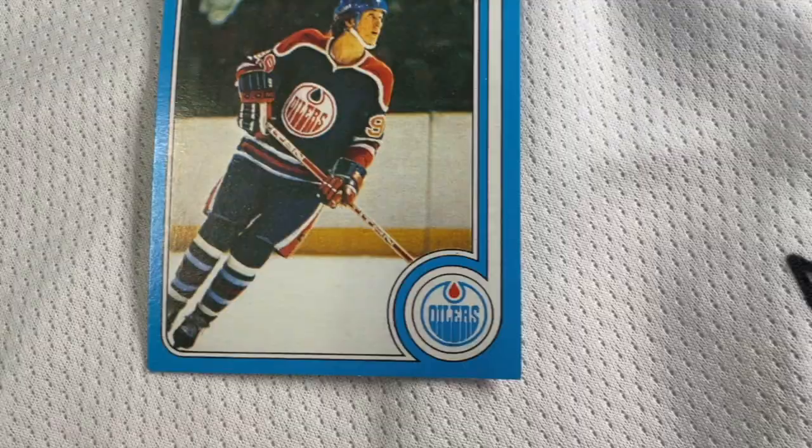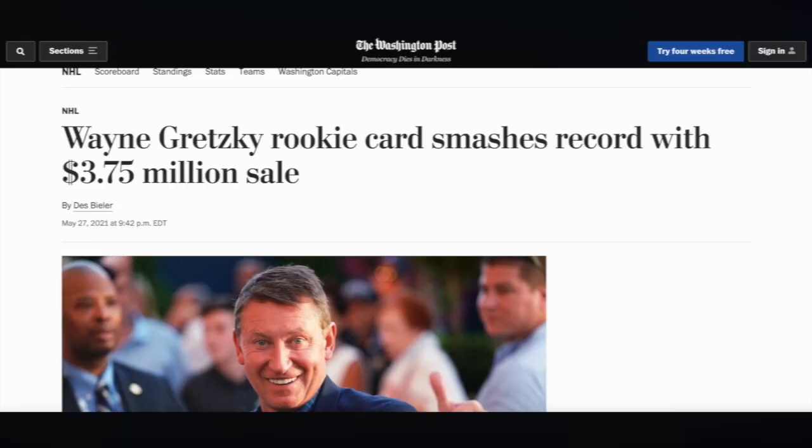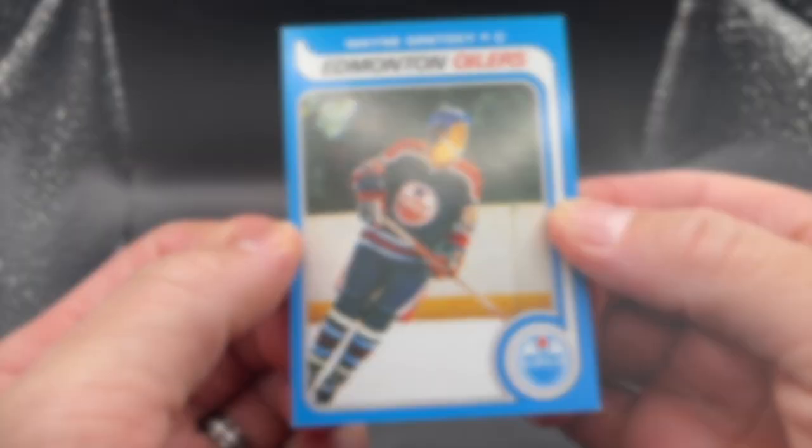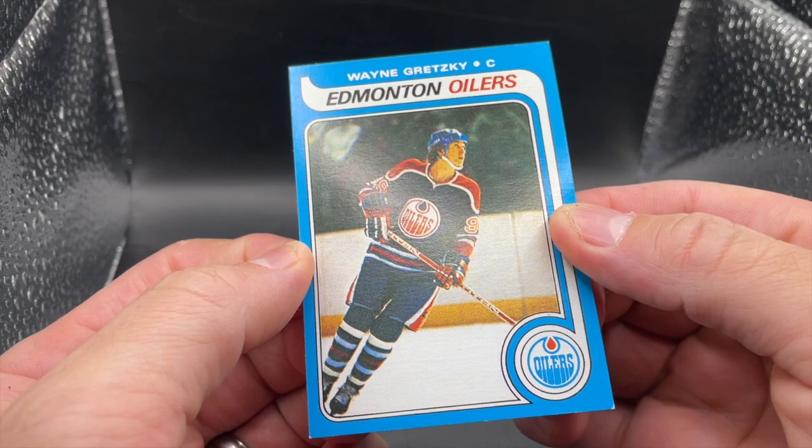Wayne Gretzky's rookie card is one of the most sought-after sports cards in the hobby. Hockey's greatest player and one of the most decorated athletes of all time is card number 18 in the 1979-1980 Topps and OPC sets. It's also one of the most valuable sports cards of all time. In May 2021, a PSA 10 copy sold for $3.75 million in a private auction. Just holding a rookie card of the Great One in your hands feels like a life-changing moment for any collector — unless, of course, it's fake.